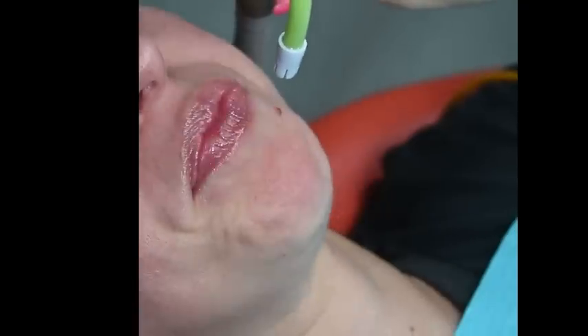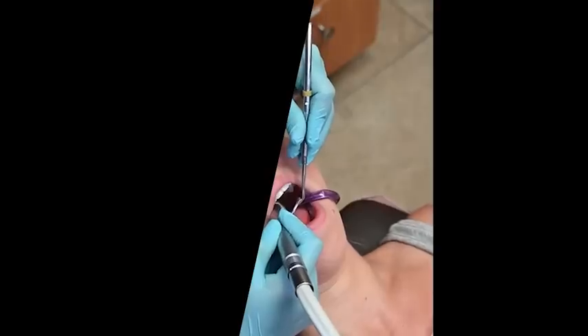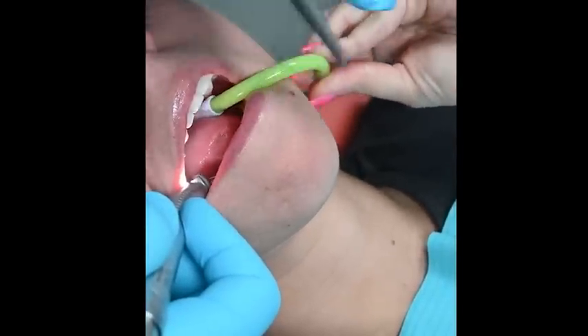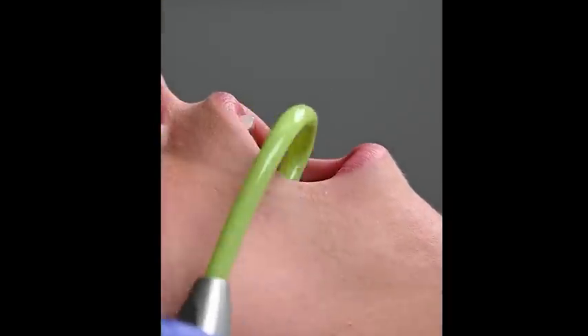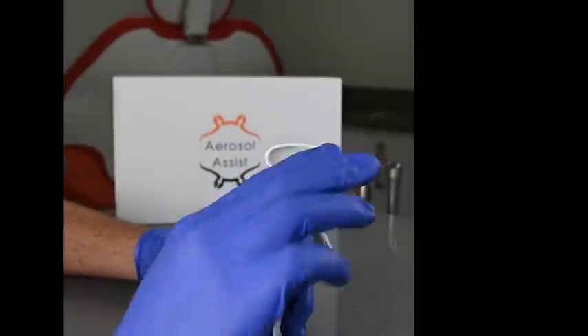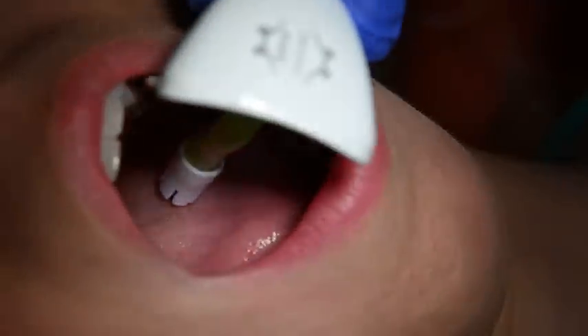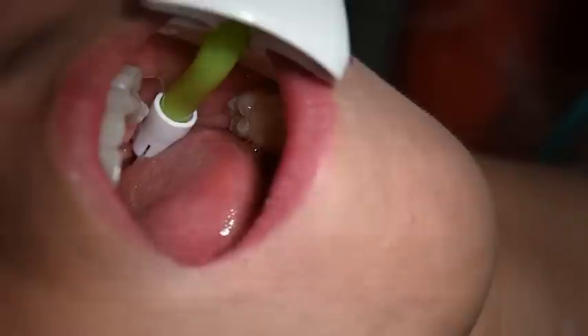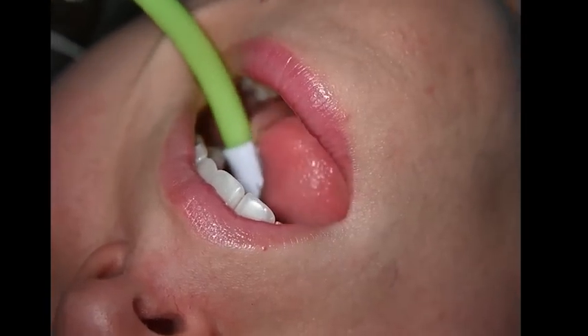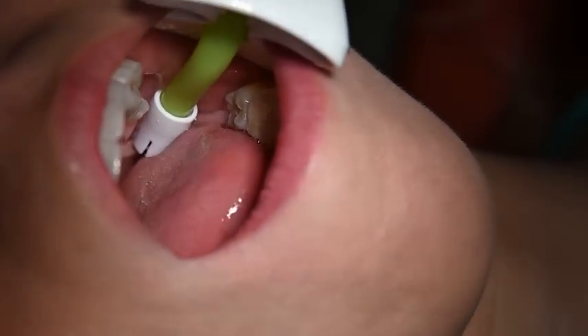The saliva ejector — from falling off, being picked up by patients due to it being uncomfortable, or by just doing its own thing after you find the optimal position — it is long overdue for an upgrade. The aerosol assist is designed to upgrade the functionality of a standard disposable saliva ejector so that it can be truly customizable, comfortable, and easy to use. The saliva ejector is one of the most used tools in dentistry, so why not make it as efficient as possible?